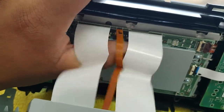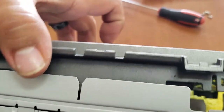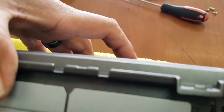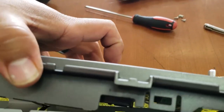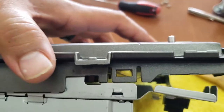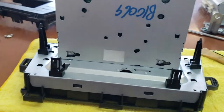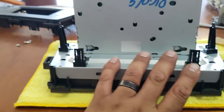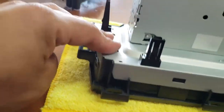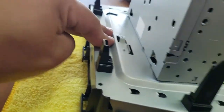Once we have all three ribbons nice and secured, we're going to put everything back together — just close it back up gently. I found that the easiest way to do this is to flip it back upside down, make sure everything is lined up, then just press everything together and make sure everything is latched.